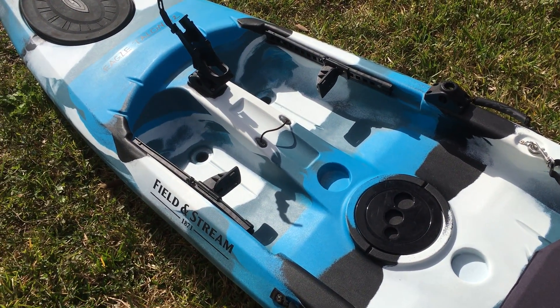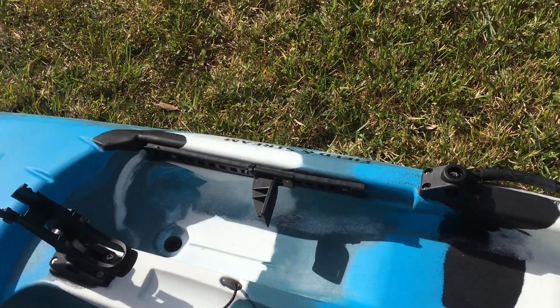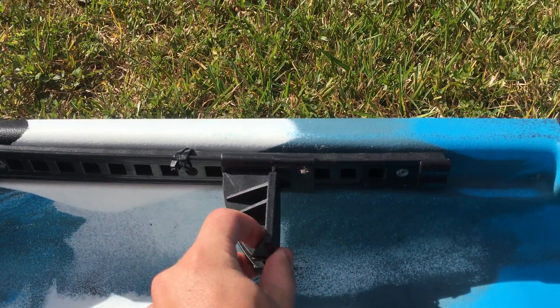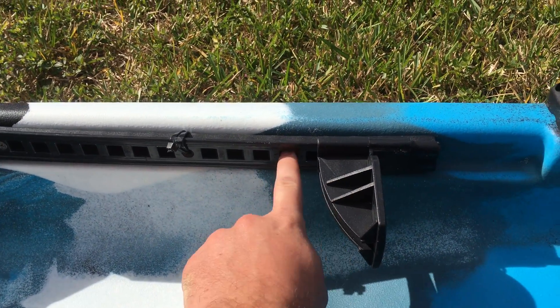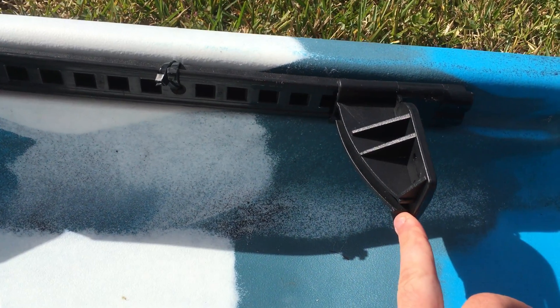Here's my Field and Stream Eagle Talon 12. I bought this kayak used, so when I got it, the foot rests — the peg on the back that holds it into place on the rail was either broken or had fallen off, because I didn't have one.